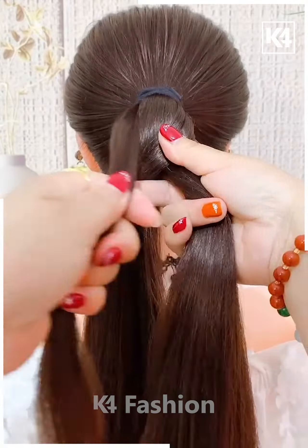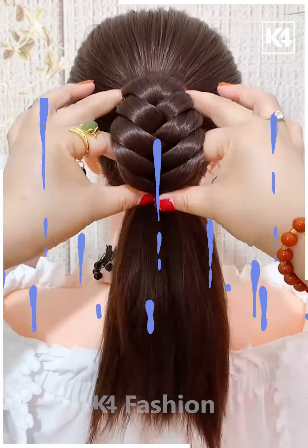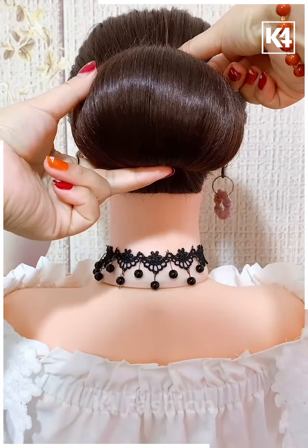Next, we have made a ponytail and then we are just tying our hair around into this shape and then we are folding it out into a cute bun.